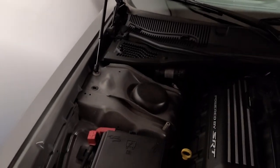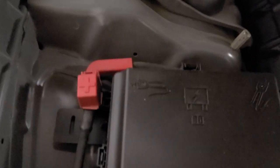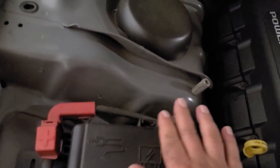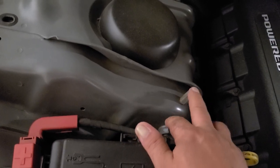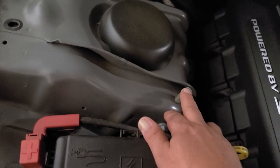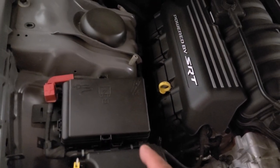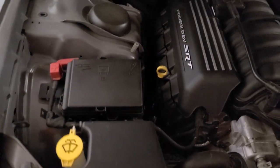Where do we go to hook up our jumper cables? Right here is the positive side and right here is the negative side. You're going to want to clamp on the positive and then clamp on the negative after you've already connected it to the other vehicle. That's one way to charge your car and get it started should the battery die.